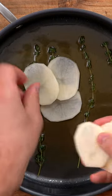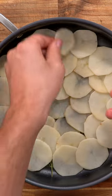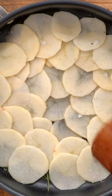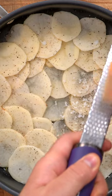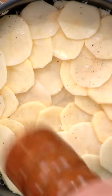Start by putting clarified butter and thyme sprigs in the bottom of a nonstick pan. Then starting from the inside out, start layering in your sliced potatoes. Finish each layer with salt, pepper, and parmesan cheese before moving on to the next one. Once you're about three or four layers tall, do a final pinch of seasoning.